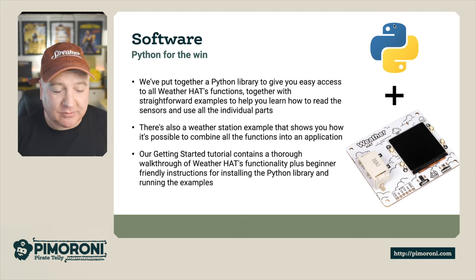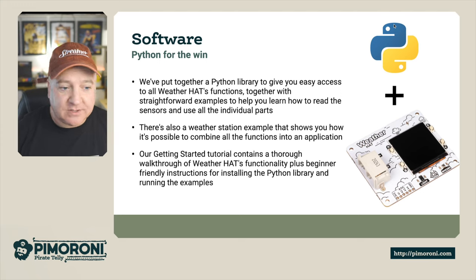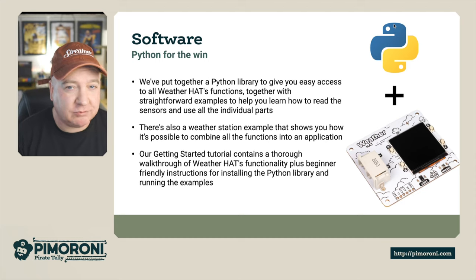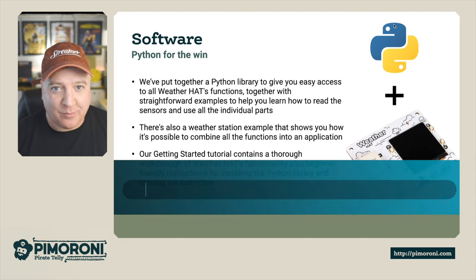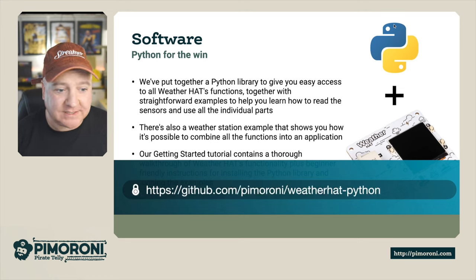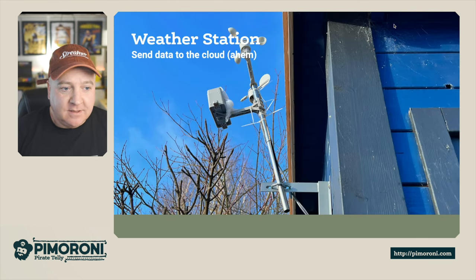There's a weather station example and a whole bunch of other sample programs to run things like the screen and get different average readings. The getting started tutorial contains a thorough walkthrough of the weather hat's functionality, plus beginner-friendly instructions for installing the Python library and running all the examples. It's really easy to use whether you're a pro or a beginner. The code is on github.com/pimoroni/weather-hat-python - just use the git clone command to grab it.